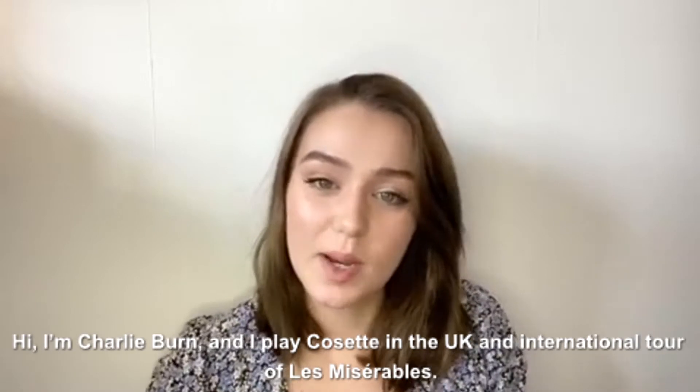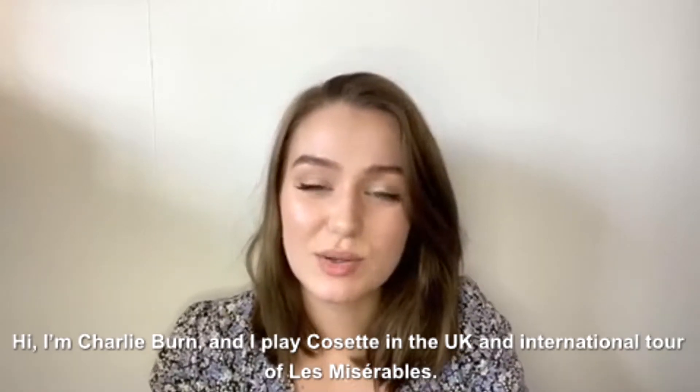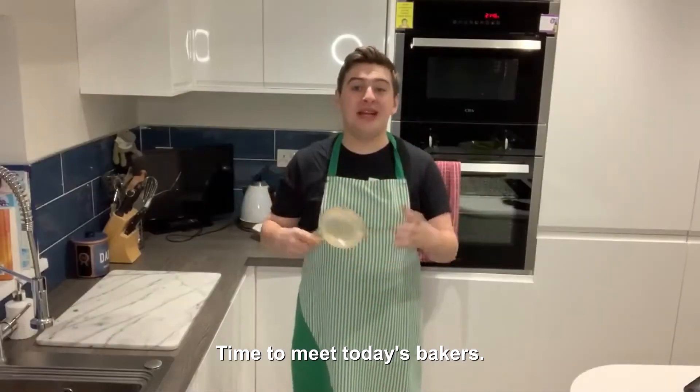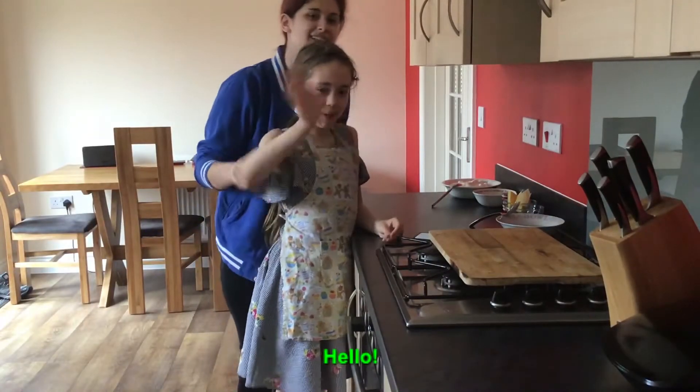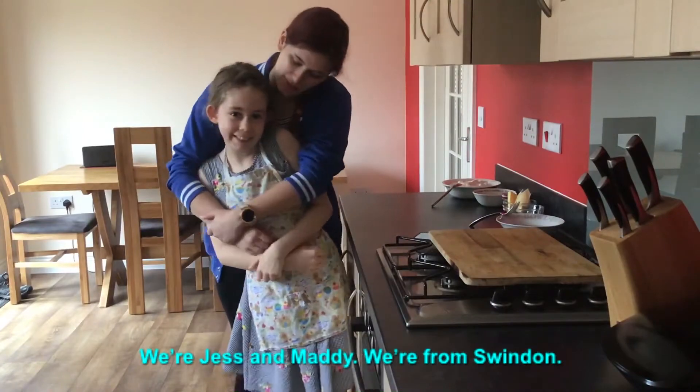Hi, I'm Charlie Byrne and I play Cosette in the UK and international tour of Les Miserables. Time to meet today's bakers. Hello. We're Jess and Maddie from Swindon.